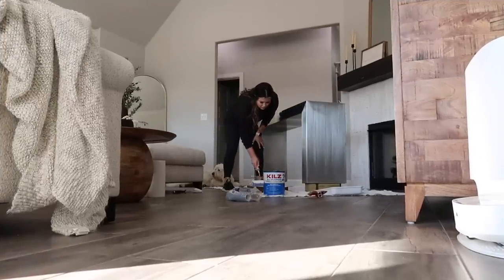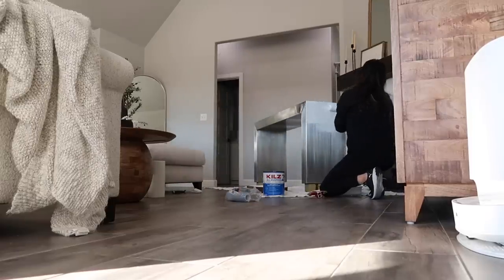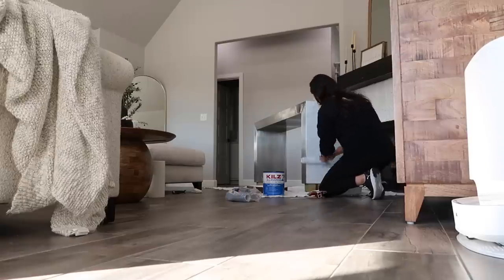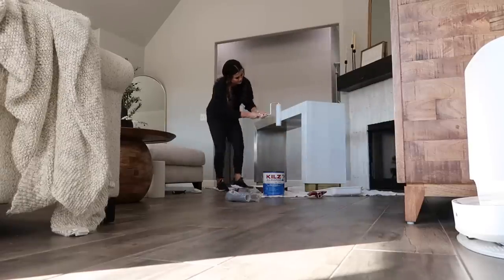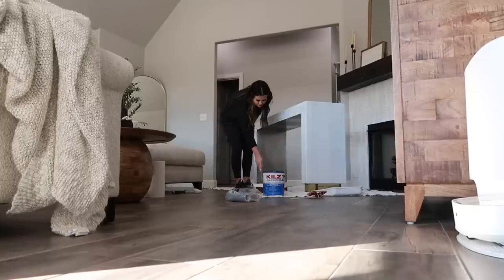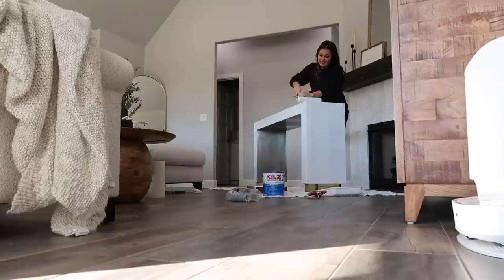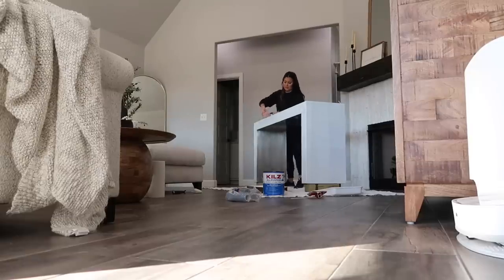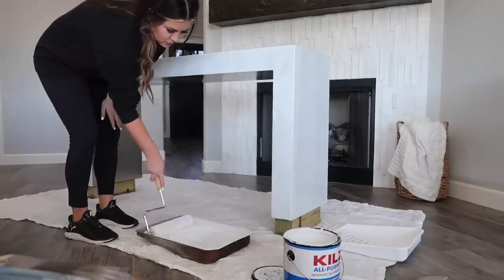Since this table is stainless steel I'm going to prime it first. If you're wanting to do a piece like this that's a refrigerator or something similar, there is a better primer that makes it more scratch resistant — it just has a longer drying time. Since this is my entryway table and we barely touch it, I'm just using what I have and it turned out really well. I did one coat of primer and then two coats of paint. I have other videos on how to paint furniture if you're interested.